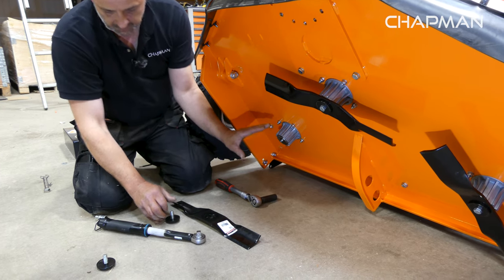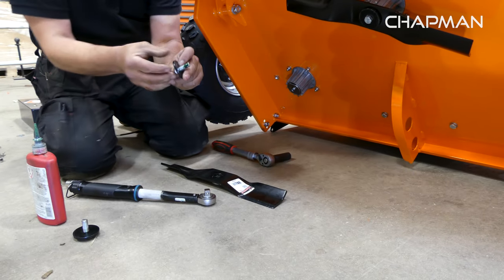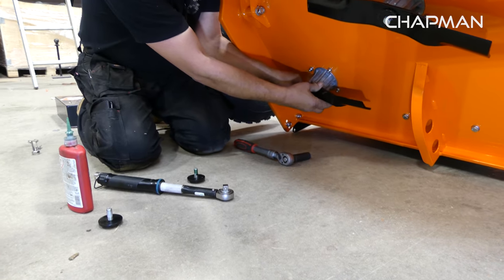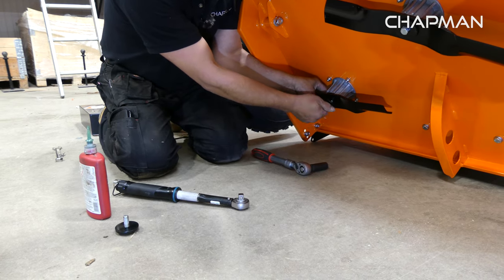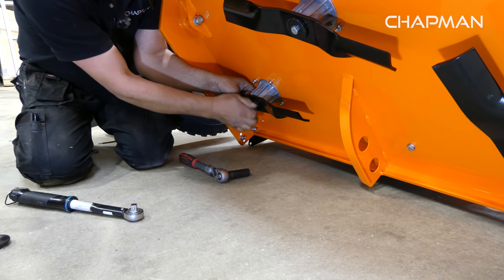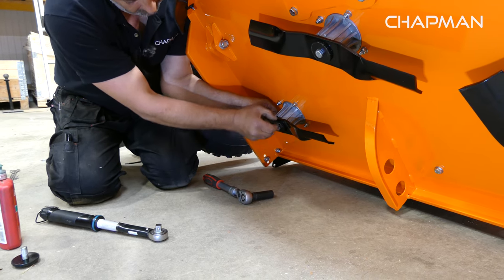To put this back together, do it in reverse: put the new nut and washer on and put Loctite on the thread. To make sure your blade is the correct way, you need the flat cutting part down, away from the body. Put the nut and bolt back in, and also watch out that the blade actually sits on the part that is stuck out.